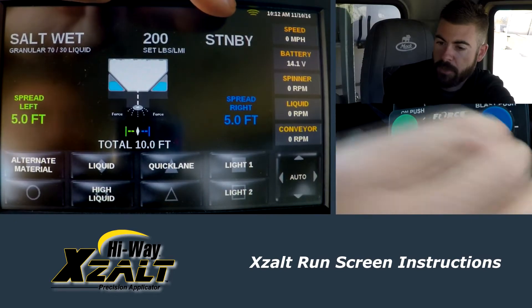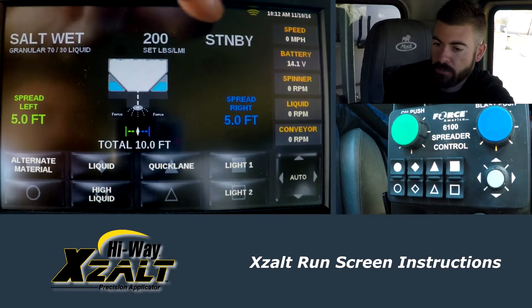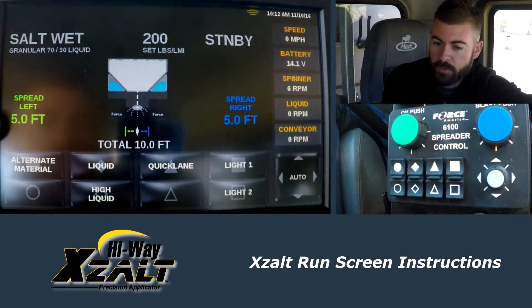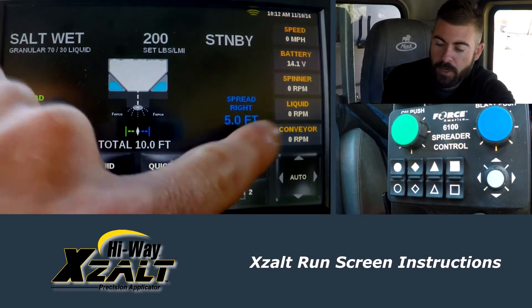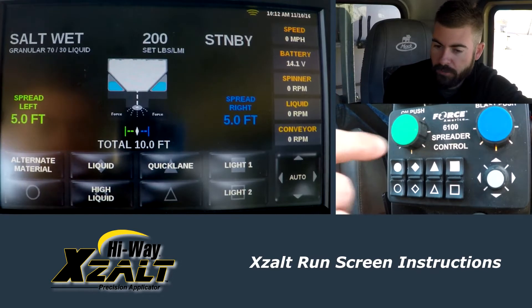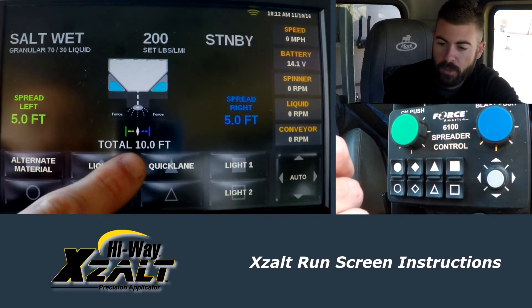Here where the standby is, this is our target rate. Our actual rate would be displayed here once we start running the machine. We have spreader left, spreader right. So this is our spread width right now, currently spreading 5 foot to the left and 5 foot to the right for a total of 10 foot.